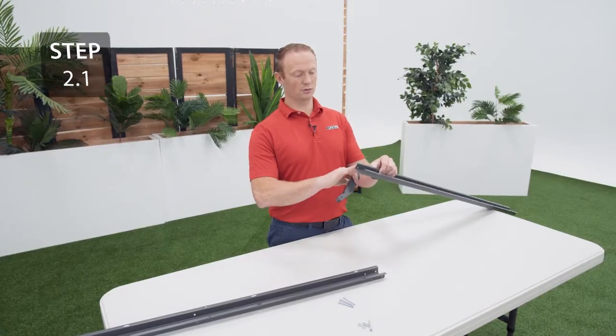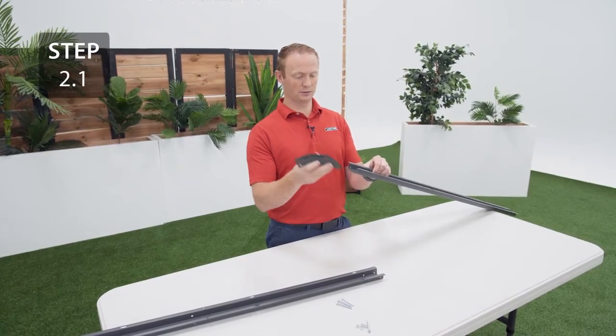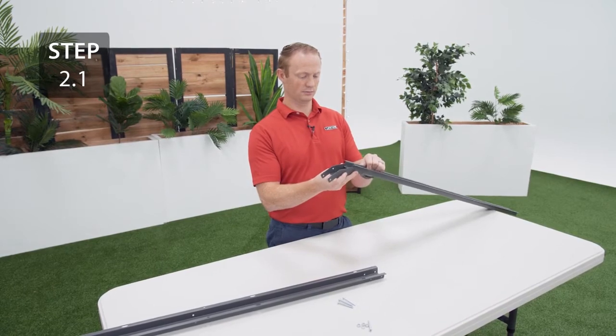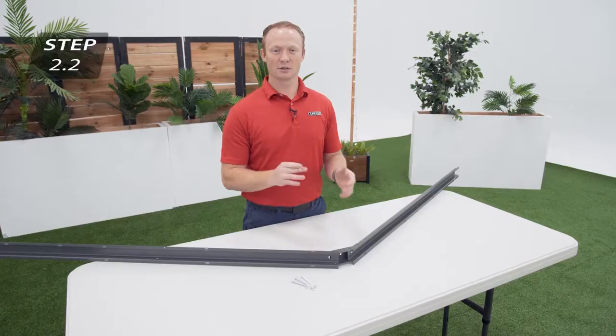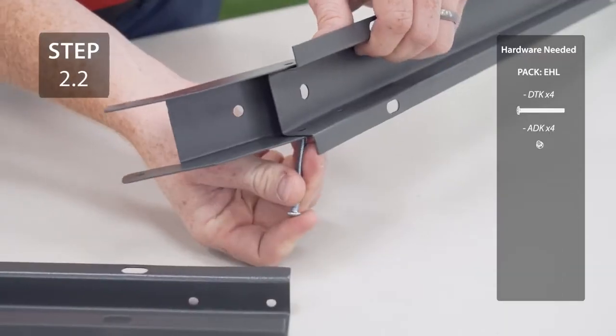Take 2 gutter channels and align the holes in the ends with the holes in the connector. Secure the gutter channels to the connector with the hardware.